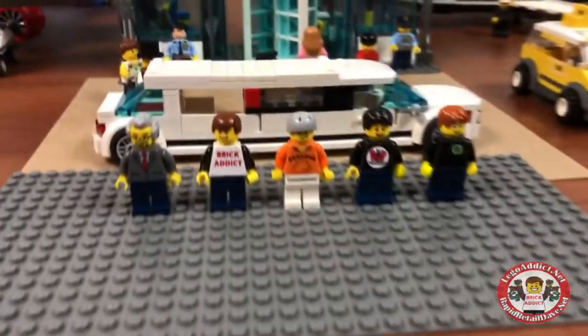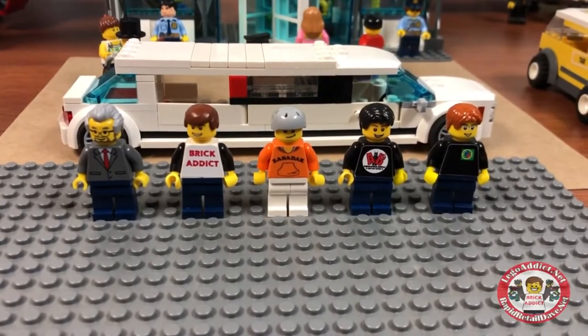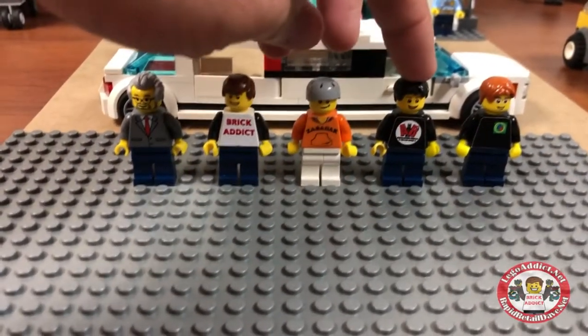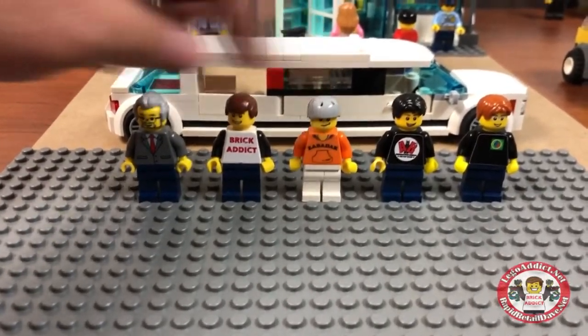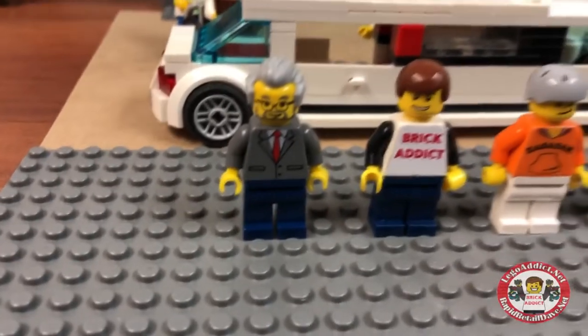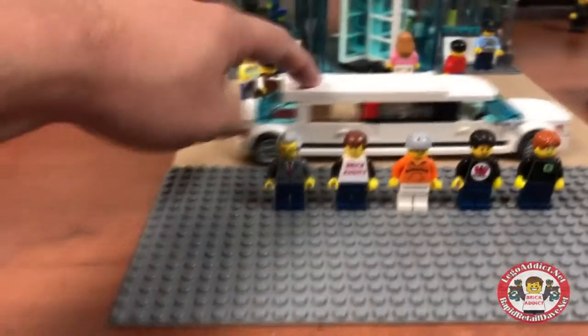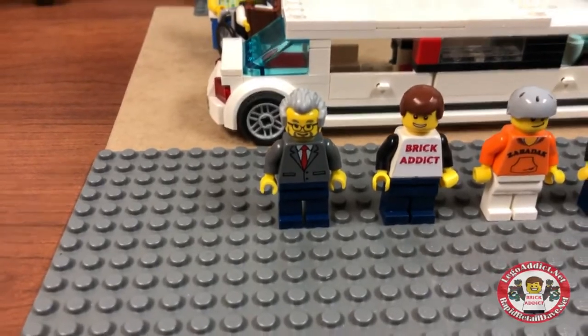But first I wanted to show you — we've got a new friend around Brick Addict land. Brad Nevin from Animated Brick Builders, the wild man Zabadak himself, me Brick Addict, and Dr. McBrick. In fact, this is his limo we brought here to the airport today. So thank you Dr. McBrick for bringing all of us to the airport in your limo.